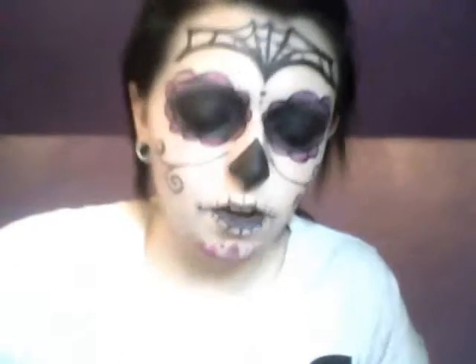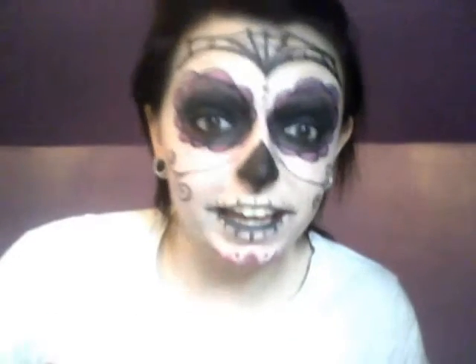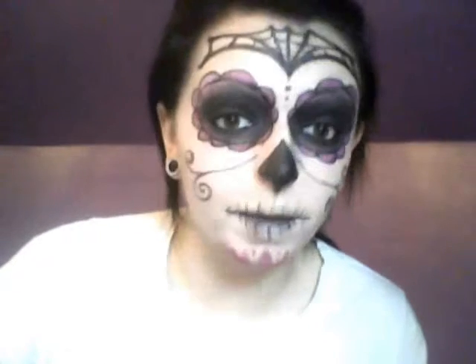Hi, people. I'm wearing a Mexican skull mask makeup, and I had gotten an idea from a comment on Facebook.